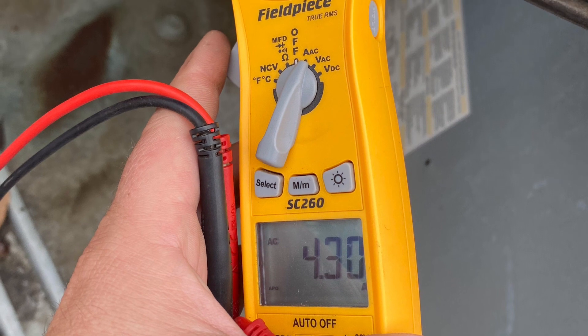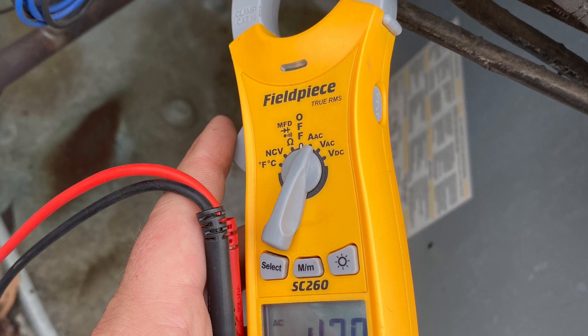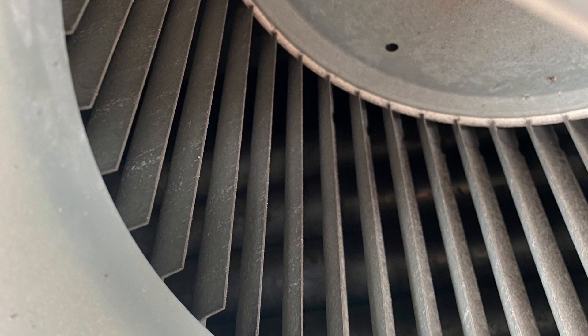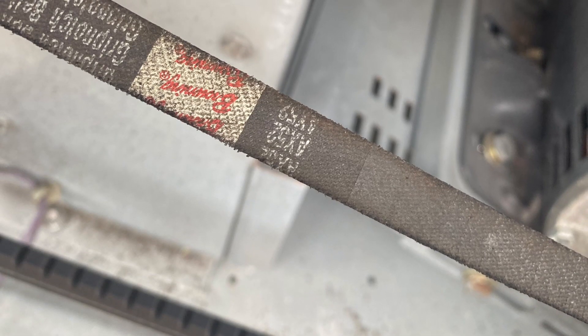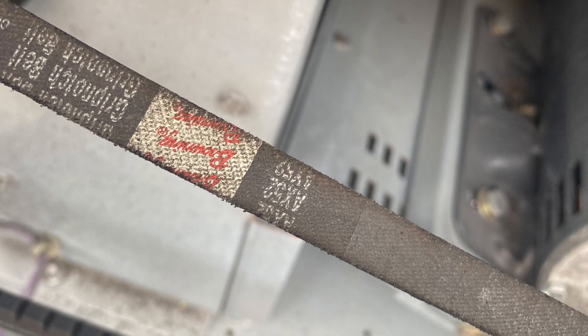The contactor definitely pulled in. The blower came on, but it was super noisy — definitely sounded like it was a belt. So I shut it down, walked over to the blower, and the blower is okay. I look at the belt and it's in rough shape — that's where the noise is coming from. It didn't let go, though, which is good.